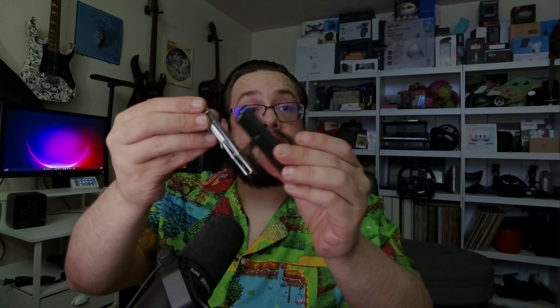When you turn it off it says 'bye bye' — that's kind of cute. It's also magnetized, so you can slap it onto something metal and have it connected that way, or just clip it on with the clip. Thank you so much to TC Tech for sending this over, and thank you all for watching — hope you have a good one, peace!